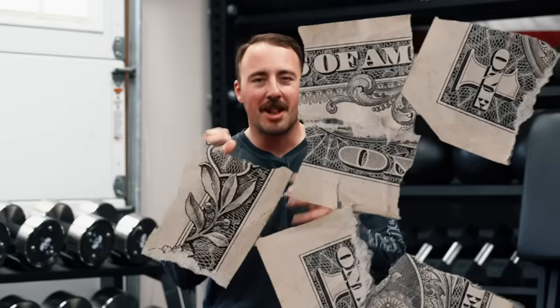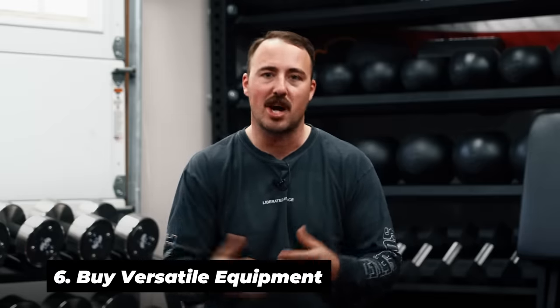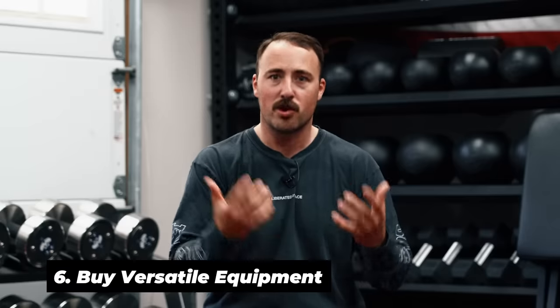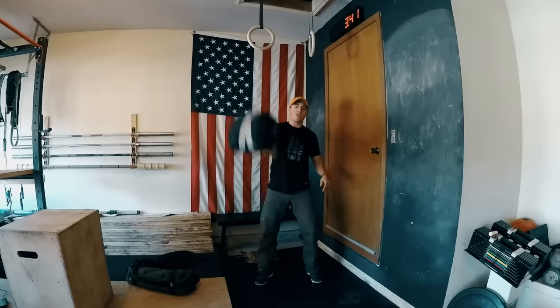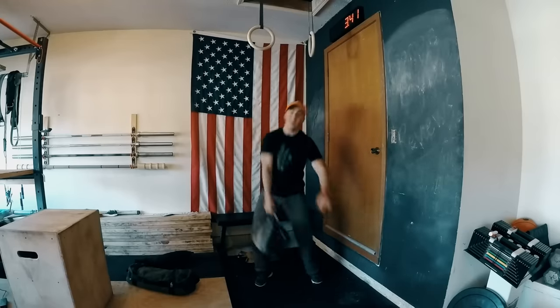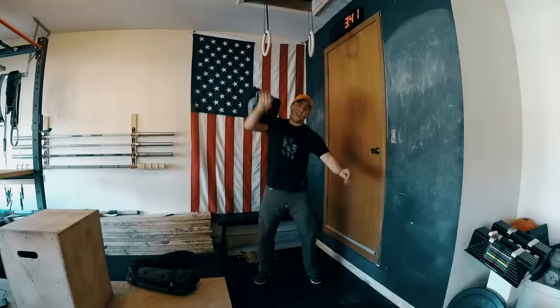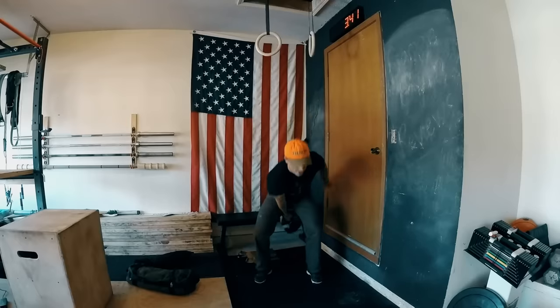My last recommendation is to buy equipment that's versatile — equipment that's going to be used for a lot of things. Beyond the essentials, some items are both very versatile and very cheap. A great example is a sandbag. Look at a GORUCK sandbag, Brute Force sandbag, or Rogue sandbag — sandbags are a super underrated tool in a gym. You can use them for all sorts of dynamic movements, load them heavier incrementally, and they take more time to adjust than putting plates on a bar, but they're extremely cheap.